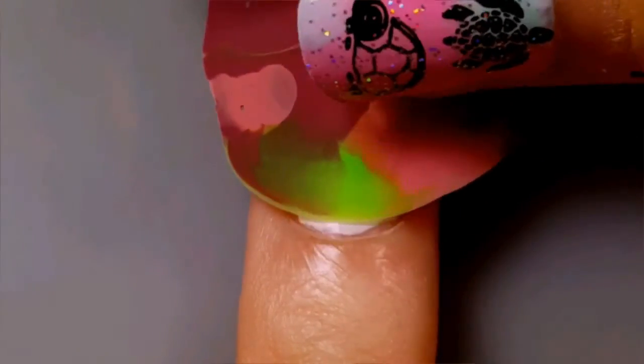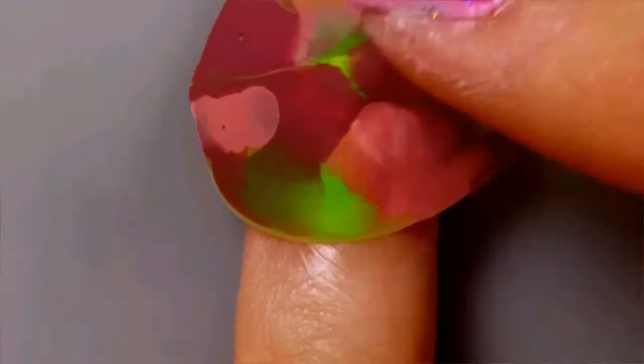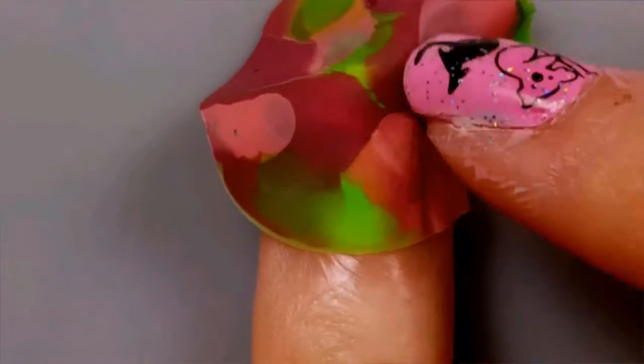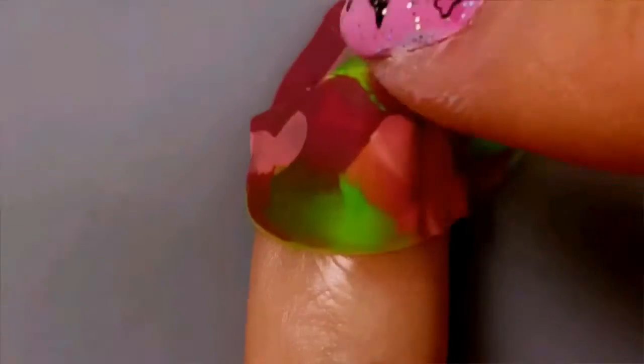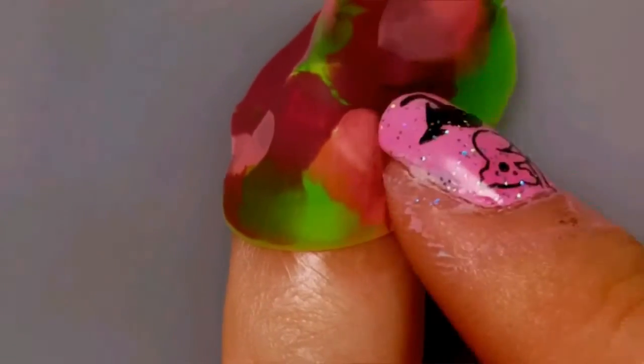Next we'll need to apply the dry marble to the nail. Be sure to put it on shiny side down, as this will make it adhere to your nail. Be careful not to get any creases, lines, or bubbles underneath the dry marble.